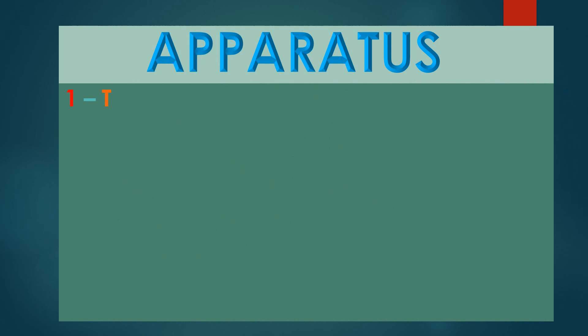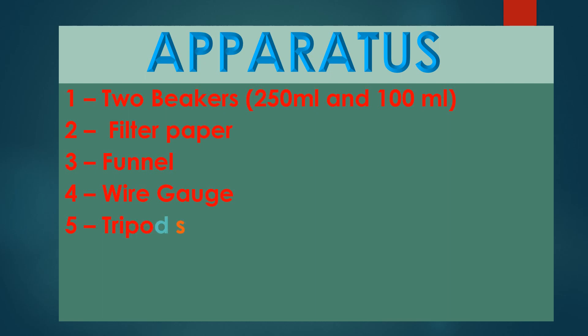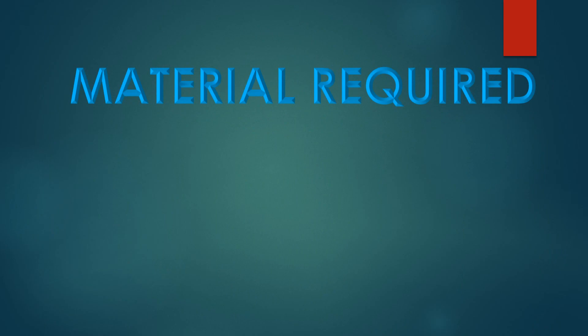Apparatus: two beakers — 250 ml and 100 ml — and a mortar.